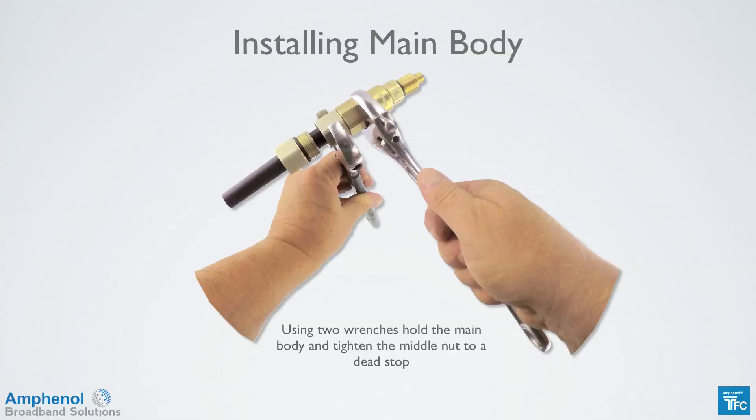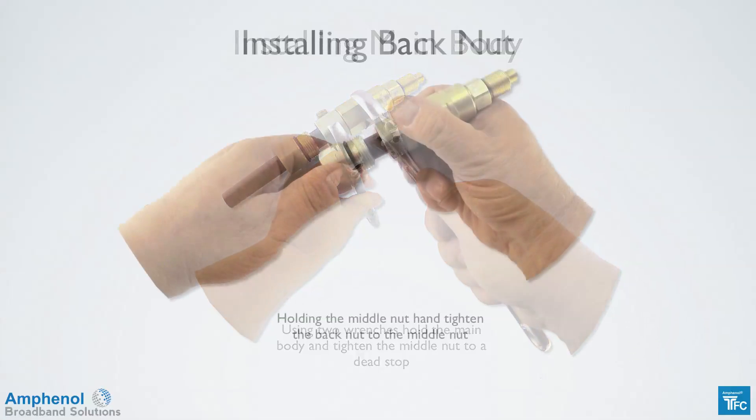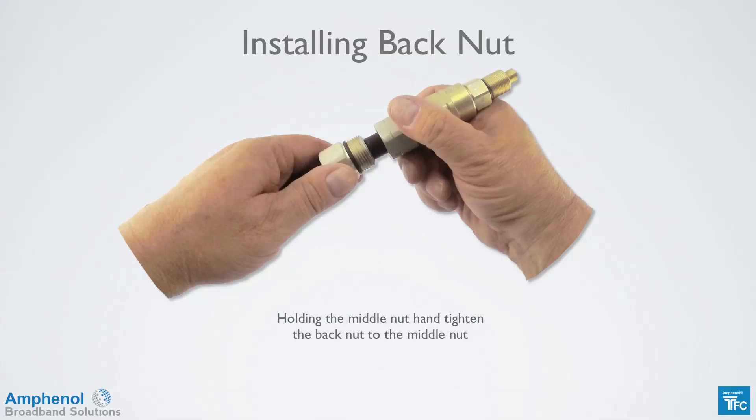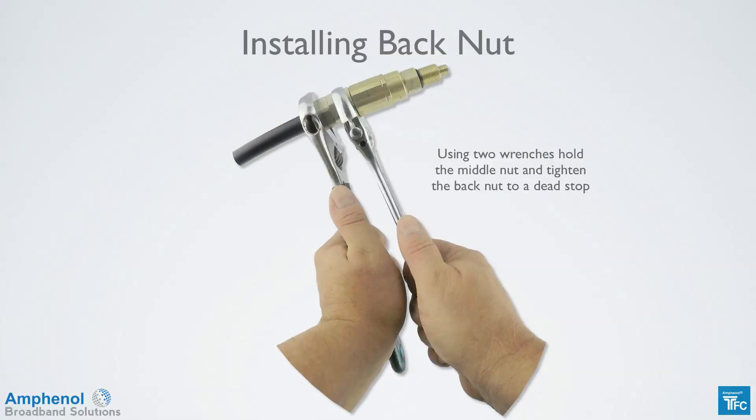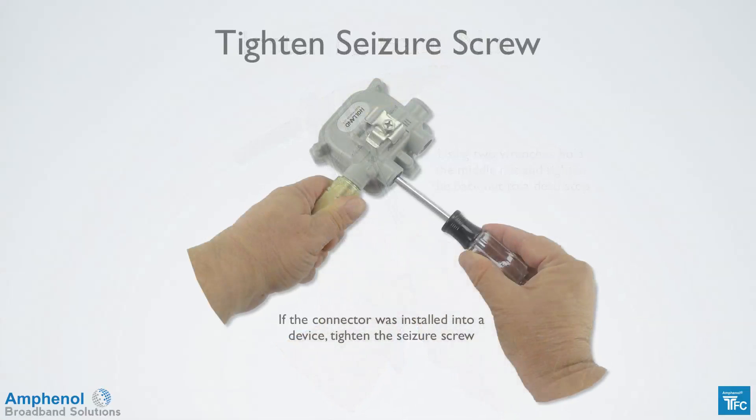Using two 10-inch adjustable wrenches, hold the main body and tighten the middle nut to a dead stop. Holding the middle nut, hand tighten the back nut to the middle nut. Then using two 10-inch adjustable wrenches, hold the middle nut and tighten the back nut to a dead stop. The connector installation is now complete. If the pin type connector was used into a device, tighten the seizure screw now.